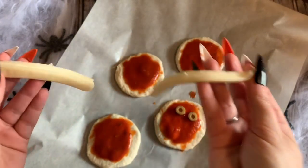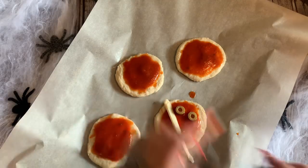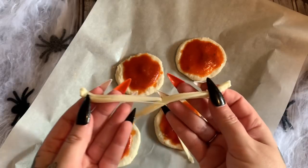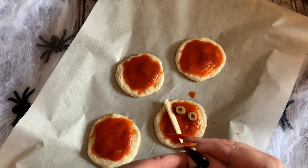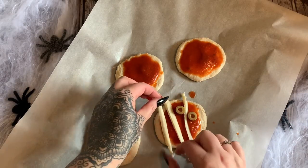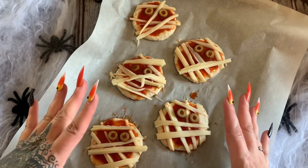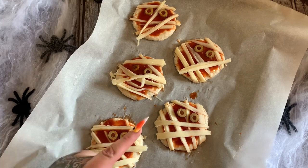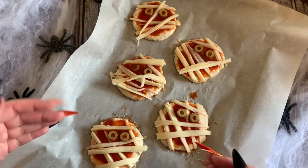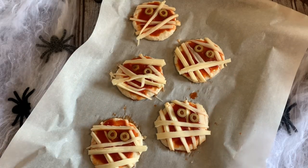We're just going to take pieces of string cheese and tear it, then lay it on top. I'm going to trim around the edge with a knife in a minute. Just lay it however you want, and you can use the cheese to kind of hold the little eyeballs on. I went ahead and put all the cheese on and trimmed up around the edges. Now I'm going to throw these in the oven at 375 degrees for about 12 or 13 minutes — just keep an eye on them. You want your biscuit dough to be done and your cheese to be nice and melted.